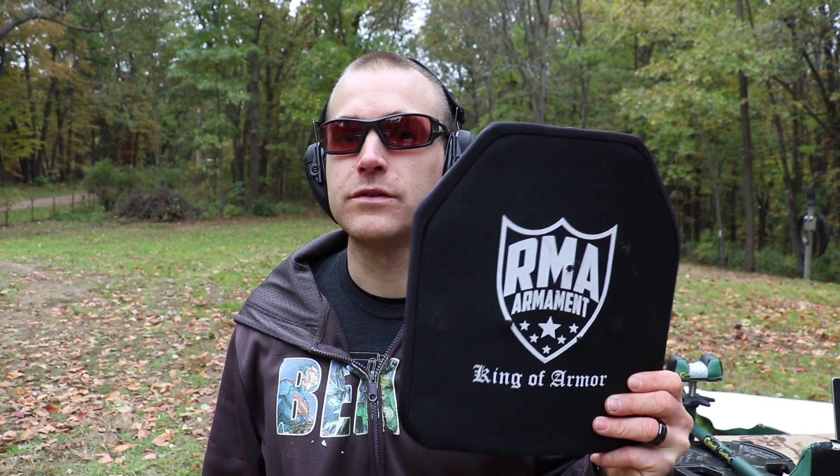Hey everyone, welcome back to the range. Got some armor from RMA Defense today. This is their Zero 226 plate, a rigid level 3A backpack insert slash 10x12 carrier plate.